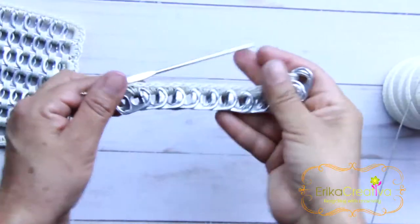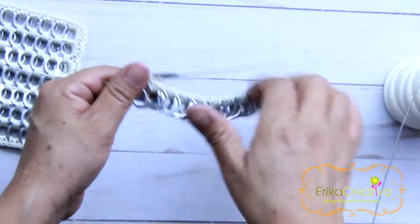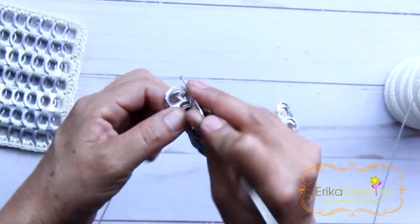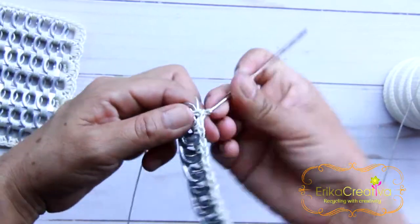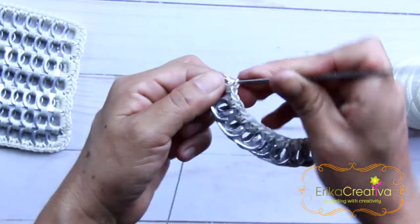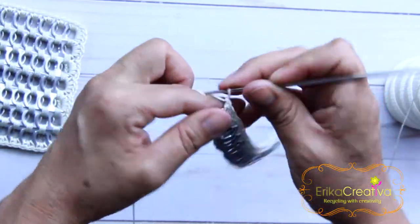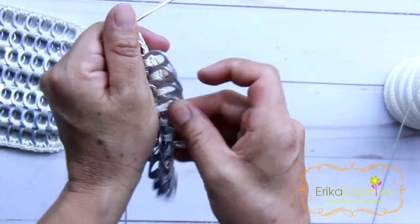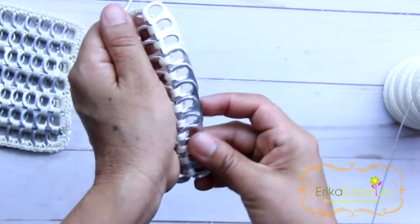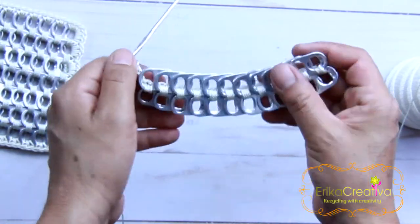We're going to repeat the same step with all 11 pop tabs that we need on each row. I already joined all 11 pop tabs and we're not going to add more. So we're going to bring our crochet hook to the last holes of those pop tabs and do two single crochet stitches, and three chain stitches — one, two, and three. And we're going to open the pop tabs.